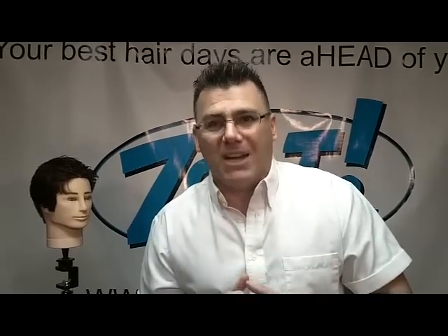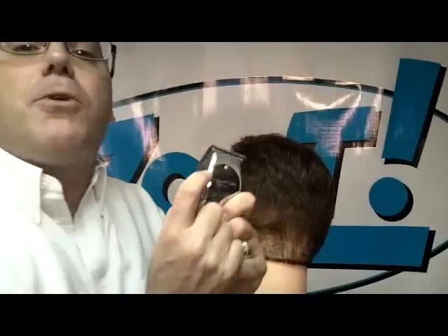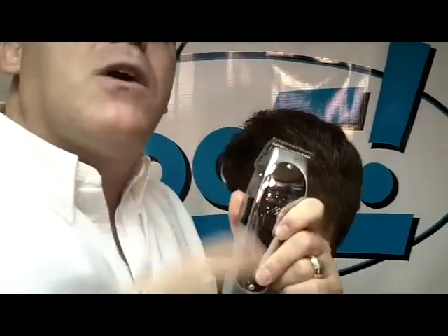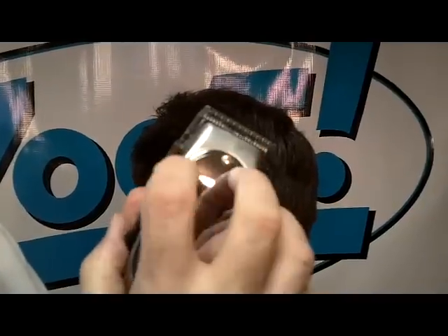Here we go, Clipper Guy's Greatest Hits. A question I'm always asked is: hey Clipper Guy, what's the purpose of the lever on the side of my adjustable blade clipper? That's called a tapering lever, and here's how it works. When the lever is all the way up, that's what we call the closed, or triple zero position — when the cutting teeth are as close as possible to the tips of the non-moving teeth. That's called zero.